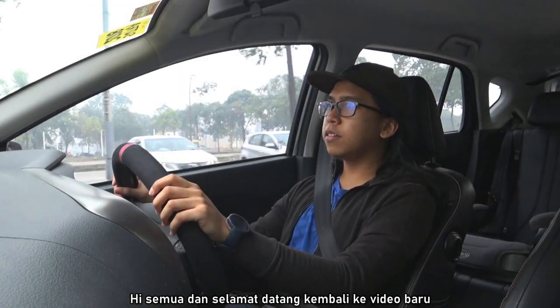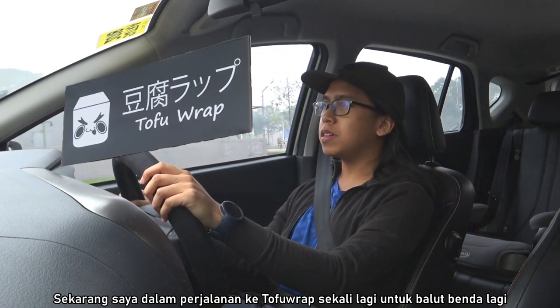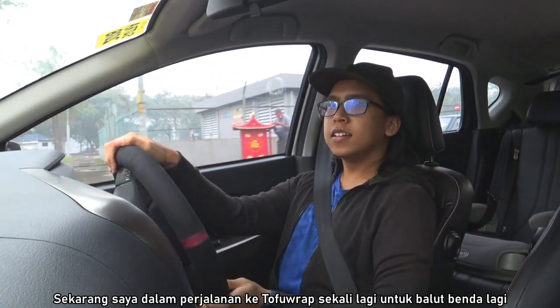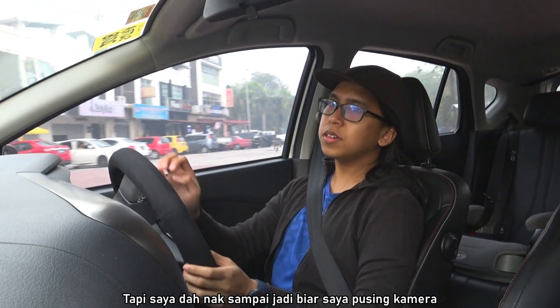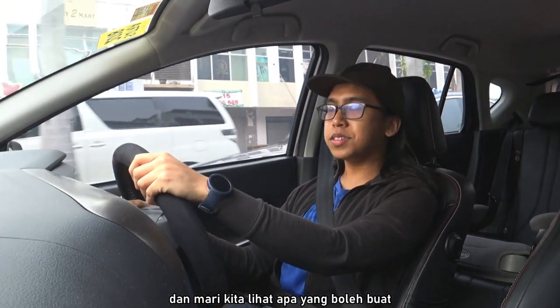Hey everyone and welcome back to a new video. Right now I'm on the way to Tofu Wrap once more to get more things done. I'm almost there so let me flip the camera around and let's see what there is to do.